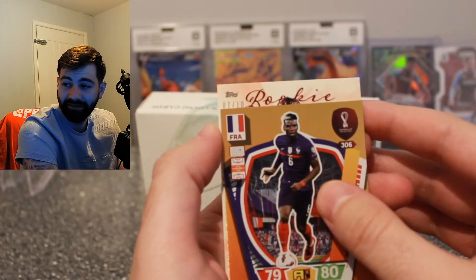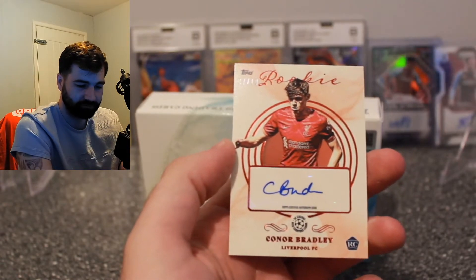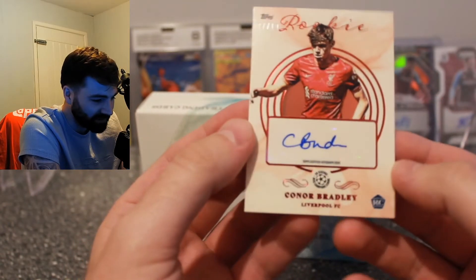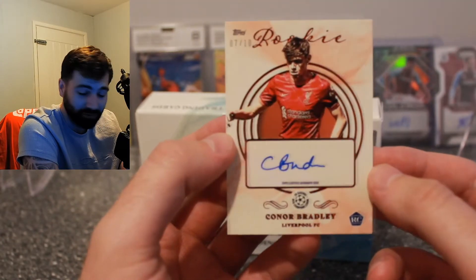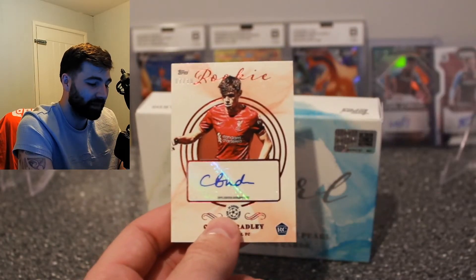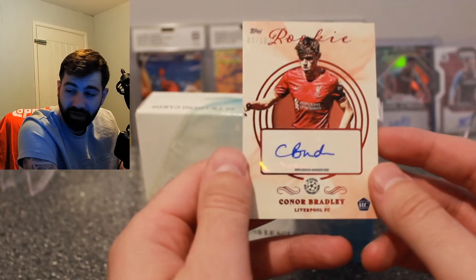And then our auto — I can see Pogba there on the back... it's out of 10, a rookie, for Liverpool. It's a Connor Bradley out of 10 rookie auto. I don't know whether that's good or not — he's a rookie out of 10 auto. Liverpool fans, let me know in the comments if he's someone we should be excited about. I've never seen him play, but an out of 10 rookie auto in a high-end product — card design is red on red, colour match — really happy with just these two cards alone.